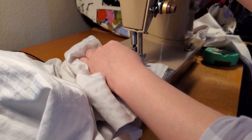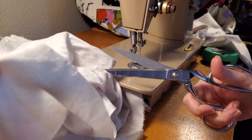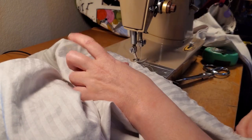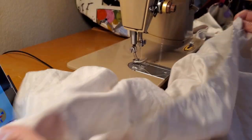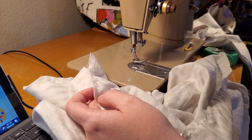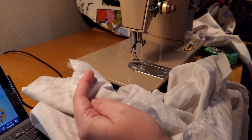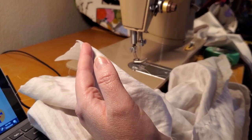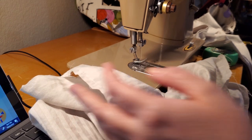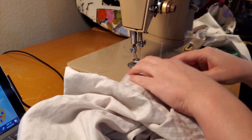When I get to my other mark, I give myself long tails. I'll repeat that stitch, then find the center and quarter points along the long piece, just so I have something to help line it up and evenly disperse the gathers between all those marks when I attach it to the yoke. The gathering goes right next to the first row — again, no backstitching, long tails.